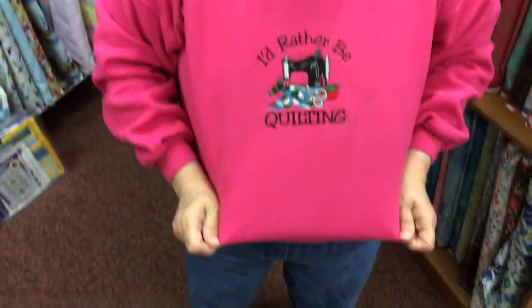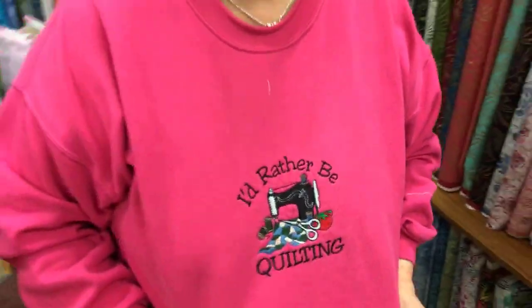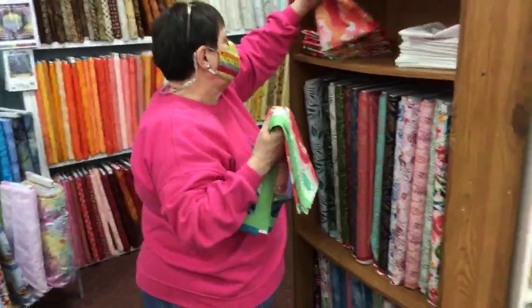Did you get a shot of my shirt — the embroidery on my shirt? Good morning! My friend Donita gave me this shirt; she's lost so much weight she couldn't wear it anymore, so she donated it to her fat friend, which is me, and I'm so happy she did.